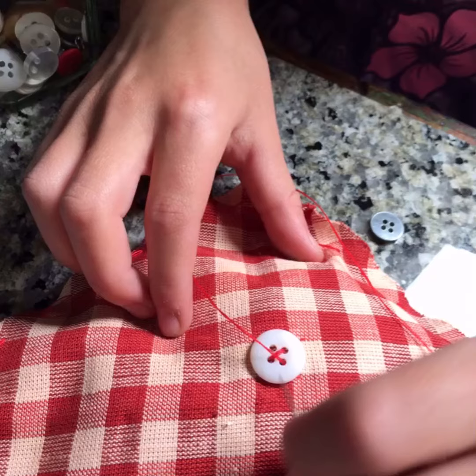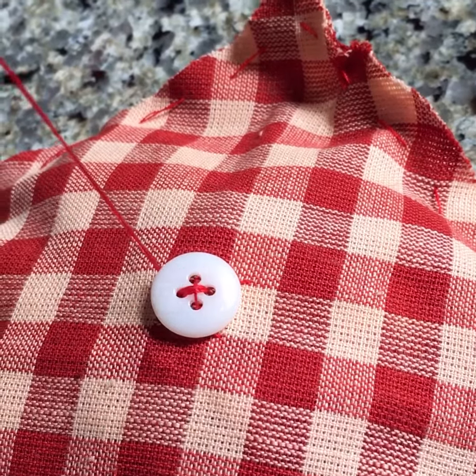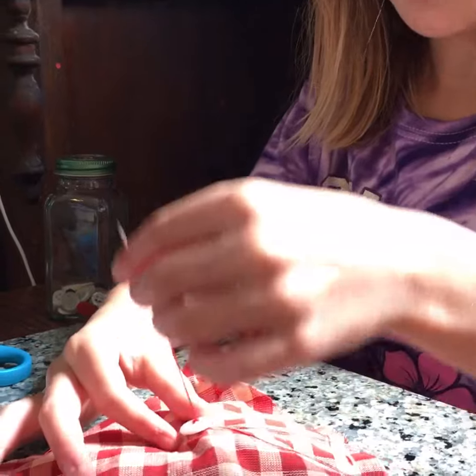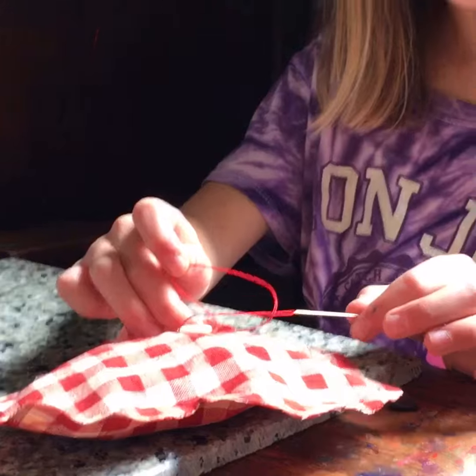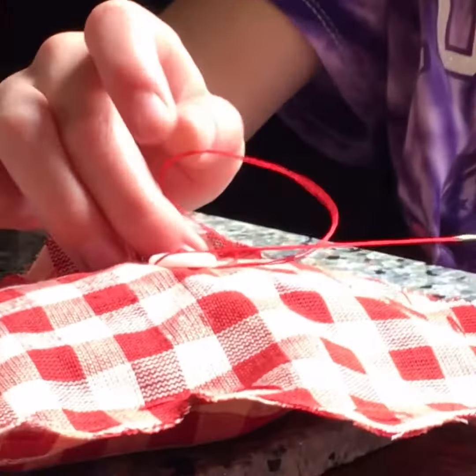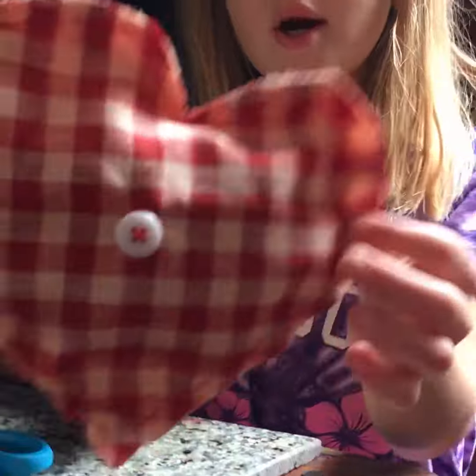You can make them for family or friends. They're very easy to do. Just threading the button like this. I'm tying a knot under the button so you cannot see it. And here you have an adorable little pillow.